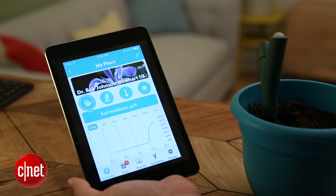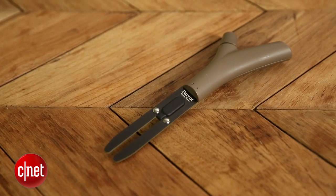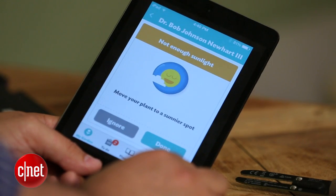Then you can check on that data on the device itself, on the computer, and eventually the Parrot system will show you the data and give you recommendations about how to care for your plant.